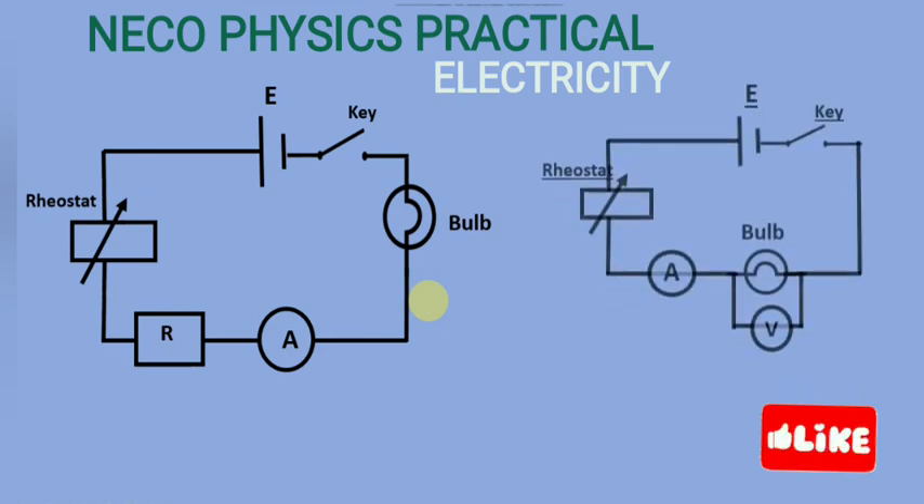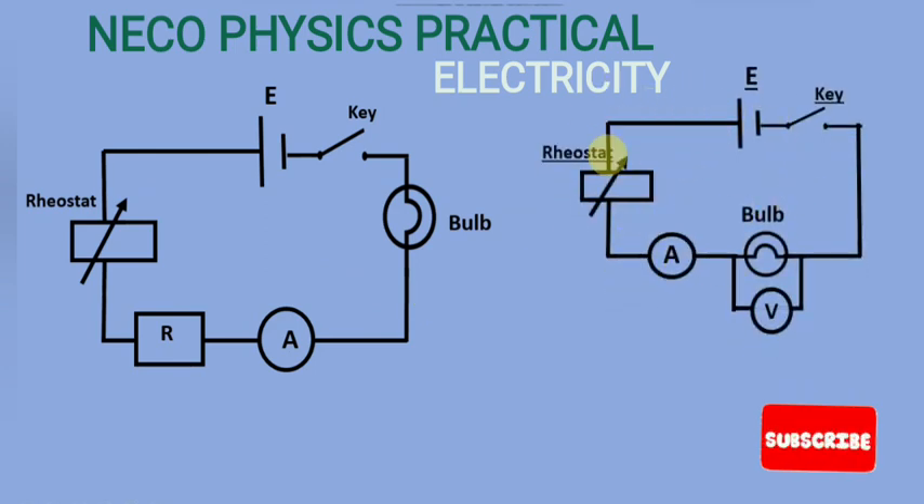Here is another possible circuit where I have included a voltmeter without the resistance bus. You either have a rheostat or a resistance bus replacing the rheostat. The bulb is now connected to a voltmeter, which is why you should prepare for a voltmeter to be present — it is possible they may ask you to provide one, and it is expected that you have voltmeters in your physics lab.